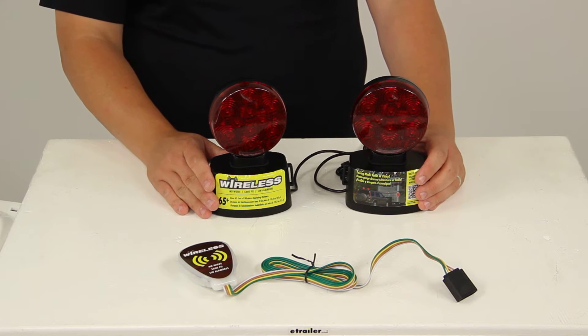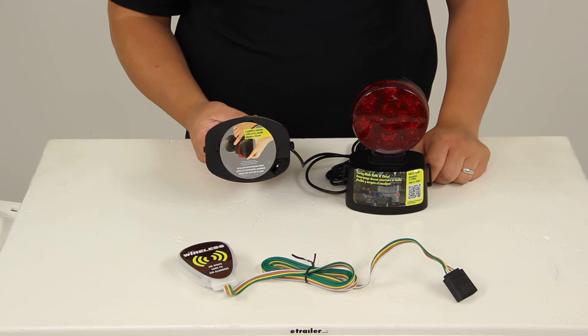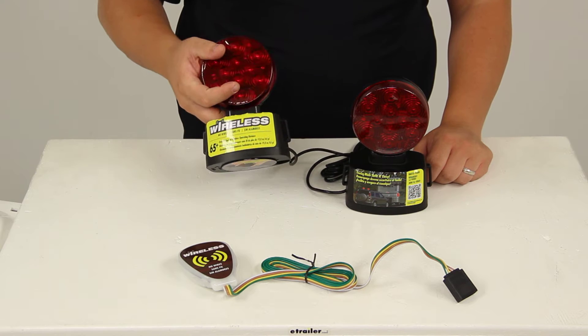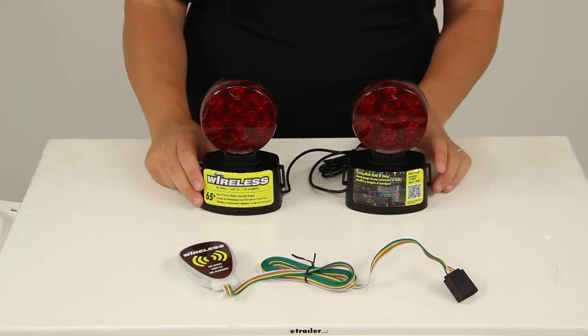This system operates on a standard 12-volt system. Here on the base of the lights, we have the non-scratch magnet that provides a secure grip without damaging the paint on your vehicle. It also features long-lasting LEDs that are more efficient, faster acting, and brighter than incandescent lights.